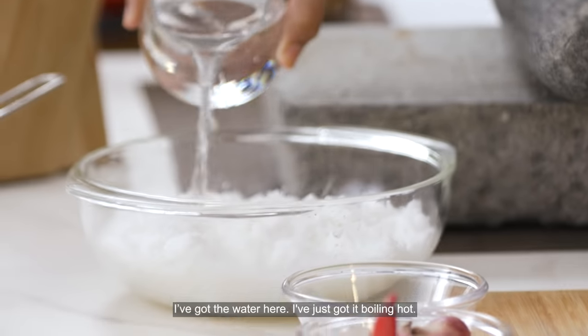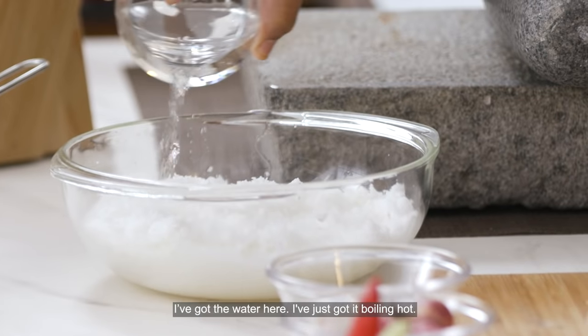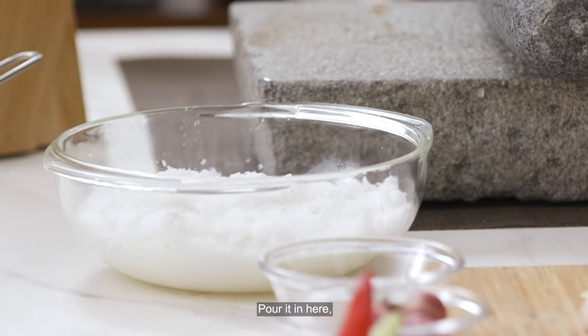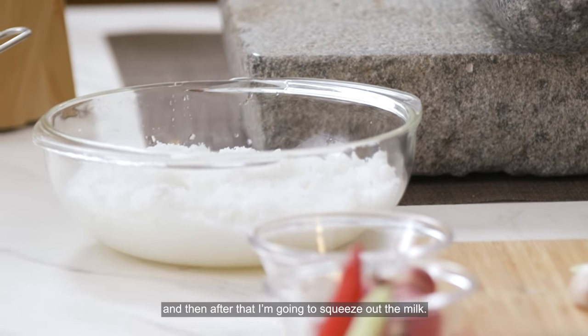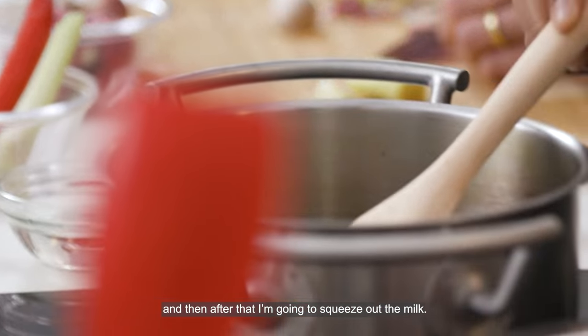I've got some water here, just boiling hot. Pour it in here, leave it aside for a while, and then after that I'm going to squeeze out the coconut milk. I think anyone who has learned to grate coconut themselves makes a very good chef — because along the way you'll cut your hand, and there'll be blood in your coconut. That's where the flavour comes from!